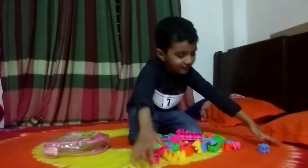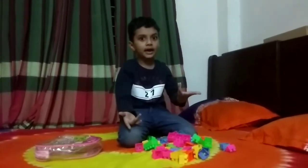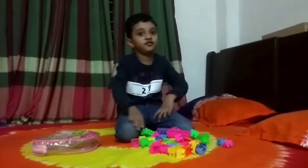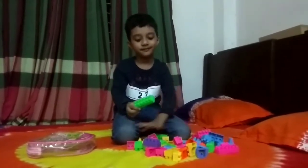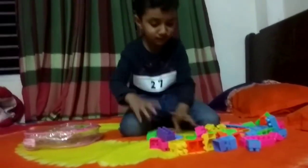Woo-hoo! Okay guys, we need to make a robot. Do you know? I'm a scientist. Look! There's a robot! Look! There's a robot!